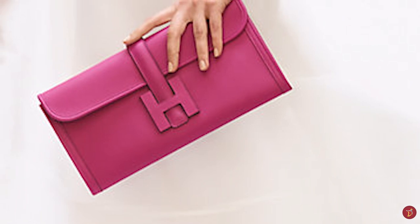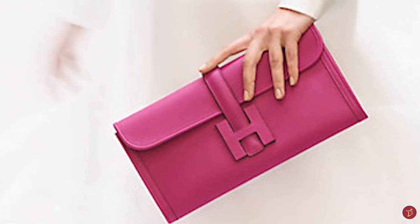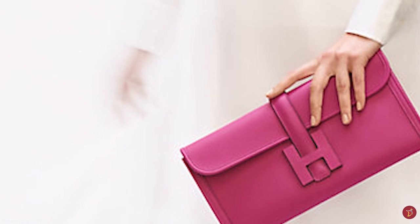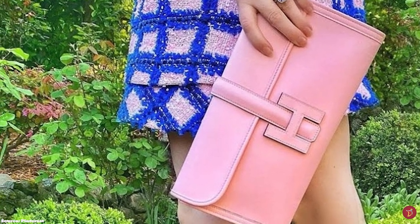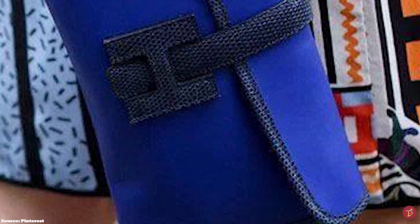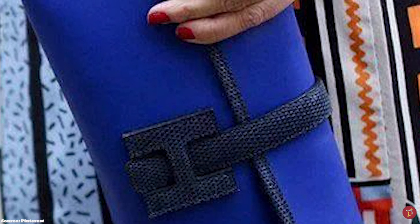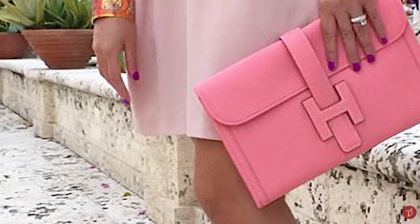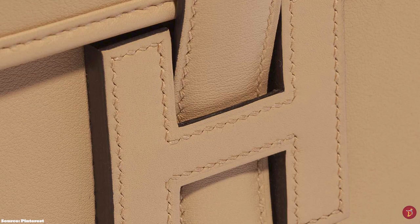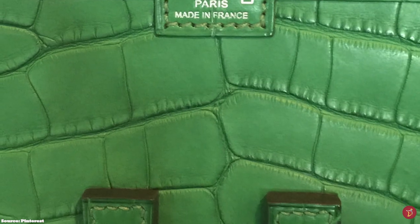The interior of the Hermès Jige clutch bag opens up to a single gusseted compartment with a lambskin interior lining matching the exterior, in addition to a patch pocket. It is a capacious and spacious clutch that can be carried handheld or under the crook of the arm. The Jige has been available in five different sizes including the PM, the GM (which has a more squarish silhouette), the mini at 20cm, and the Jige Elan 29 and Jige Elan 35, which have a more rectangular and elongated silhouette. Today, only the Jige Elan 29 appears to be available at Hermès.